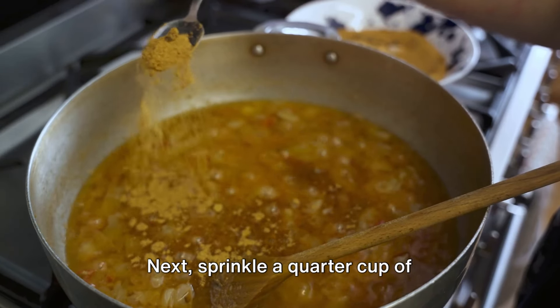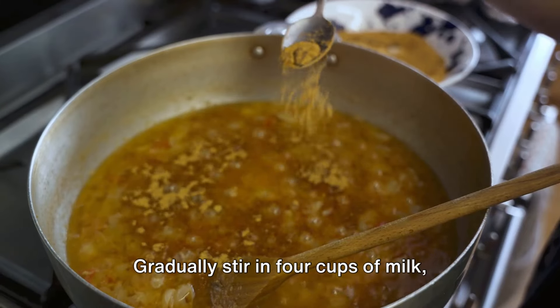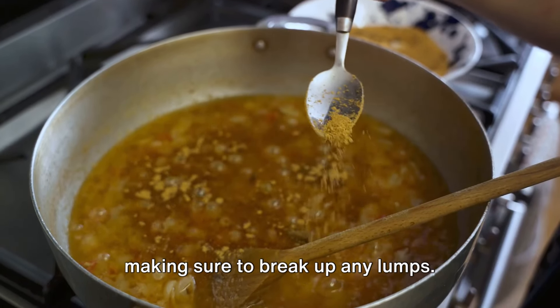Next, sprinkle a quarter cup of all-purpose flour over the sausage, stirring to ensure it's evenly coated. Gradually stir in four cups of milk, making sure to break up any lumps.